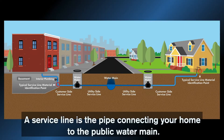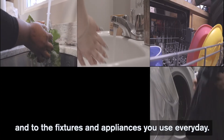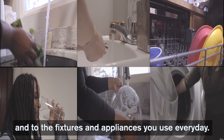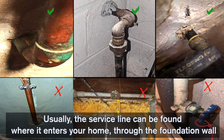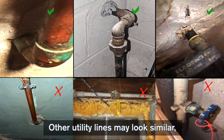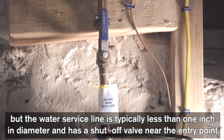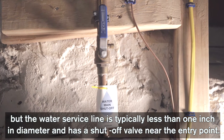A service line is the pipe connecting your home to the public water main. It carries water from the main into your house and to the fixtures and appliances you use every day. Usually, the service line can be found where it enters your home through the foundation wall in the basement or utility area. Other utility lines may look similar, but the water service line is typically less than one inch in diameter and has a shutoff valve near the entry point.